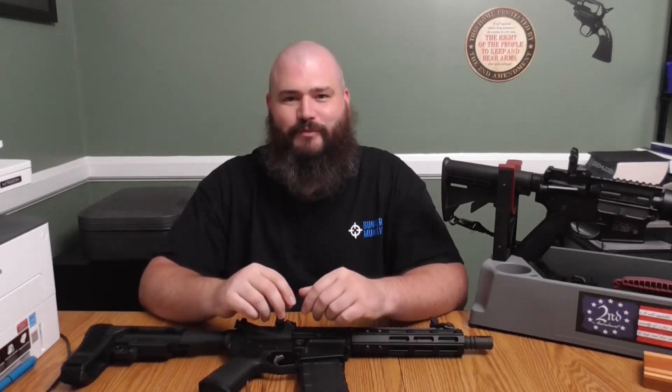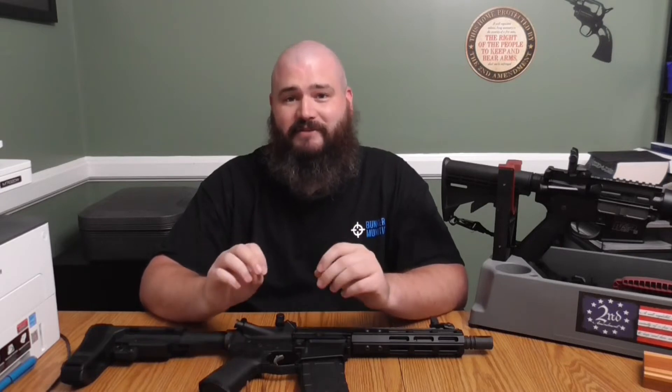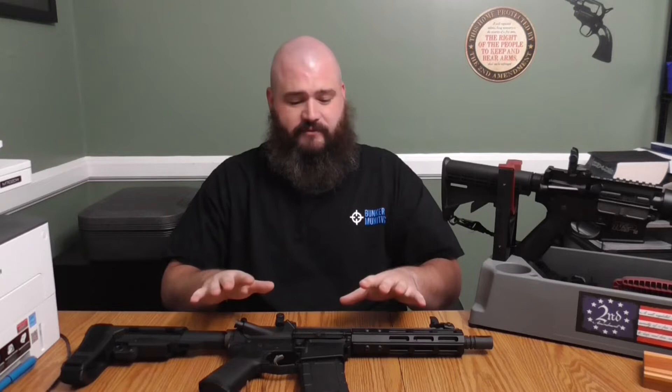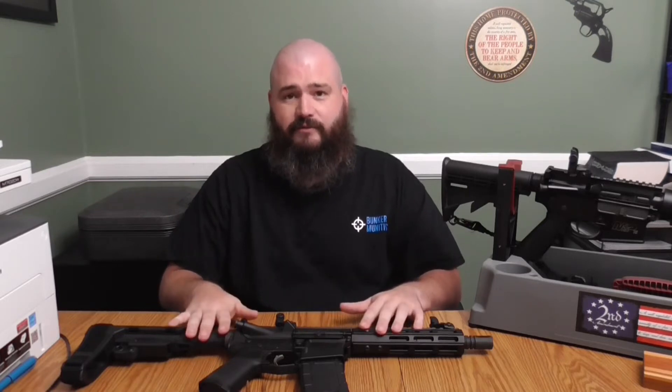Hey, hey everybody. My name is Ross Myers with BunkerMunitions.com and today I want to talk to you about a valuable piece of information regarding the calibers and bullets for your AR style rifles.